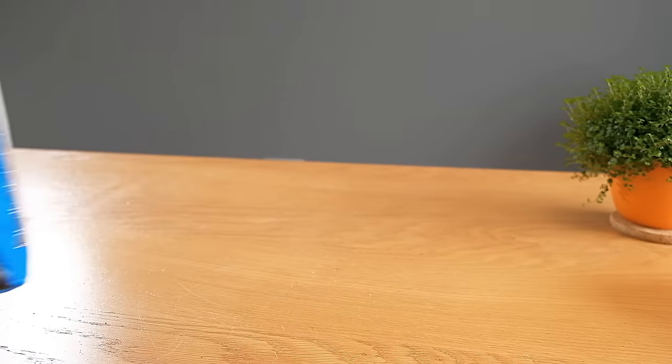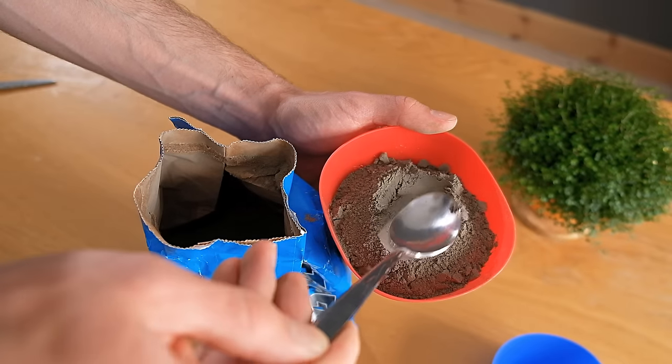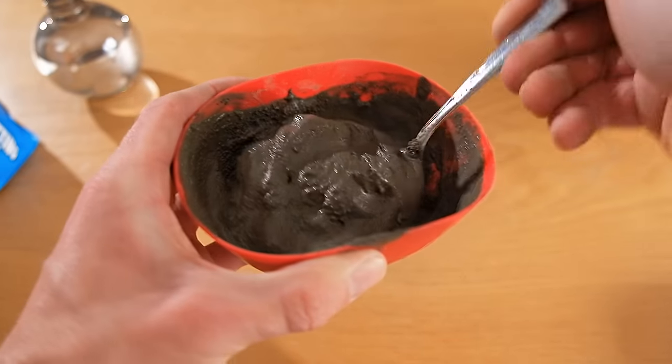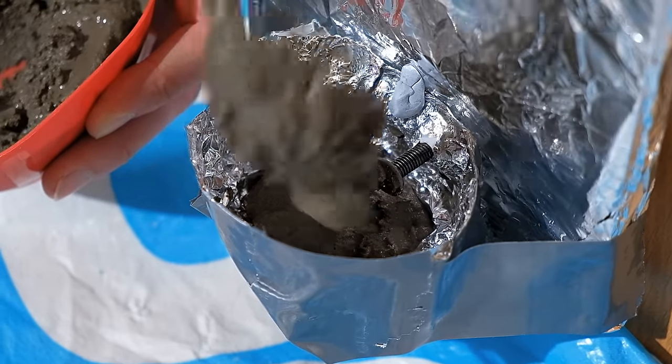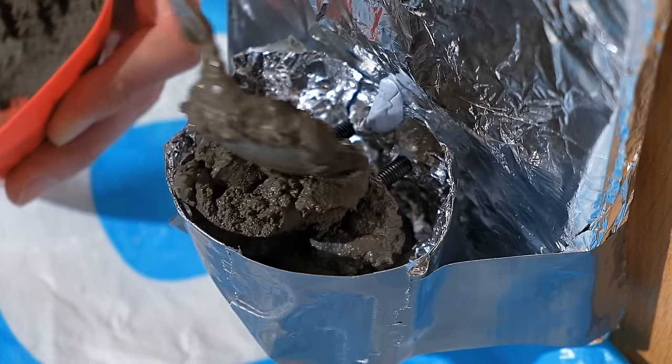So with that done we can now mix some cement. The type I'm using just requires water to be added, but other brands may need some sand to be mixed in too, so refer to the instructions on the packaging for guidance. Once you've mixed up a good amount of it, gently add it to the mould, lightly patting it to fill in the various gaps.